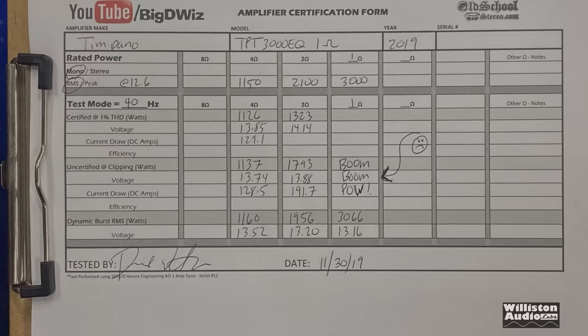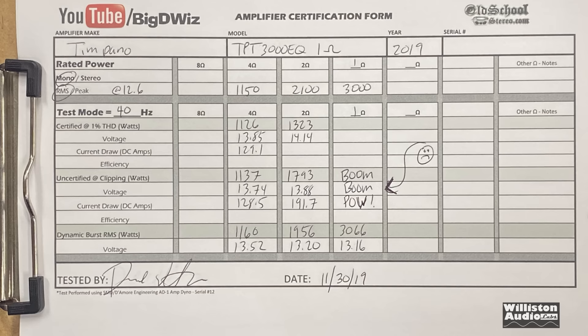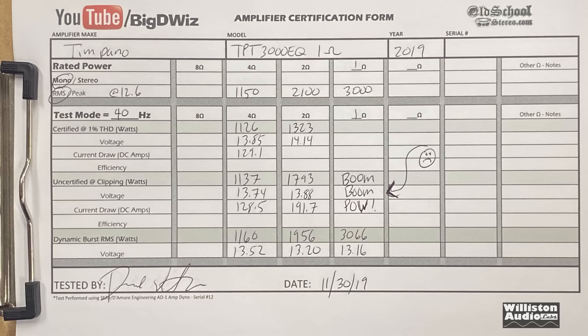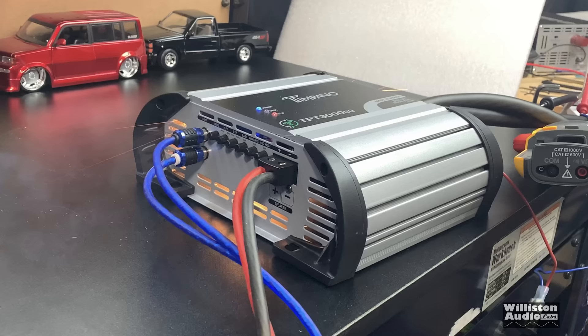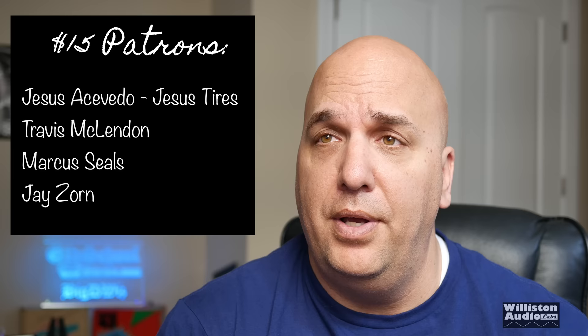Here are the results of the Timpano TPT 3000 EQ: 1126 watts at 4 ohms, 1323 at 2 ohms, and one ohm went up in smoke. I greatly appreciate if you give me a thumbs up for the video — I spent my own money to show you guys what's up. We tested both a two-ohm model and a one-ohm model and both went up in smoke. Be really careful with these; I would recommend a 150-amp fuse. We don't want to see anyone's car go up in flames because of an amp lacking protection circuitry. I hate making videos like this, but I have to inform the public. Until next time — Big D, you know where I'm at, I'm out of here.